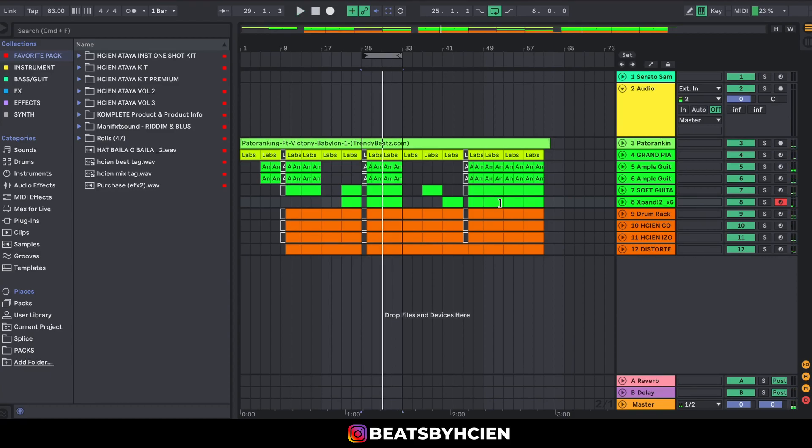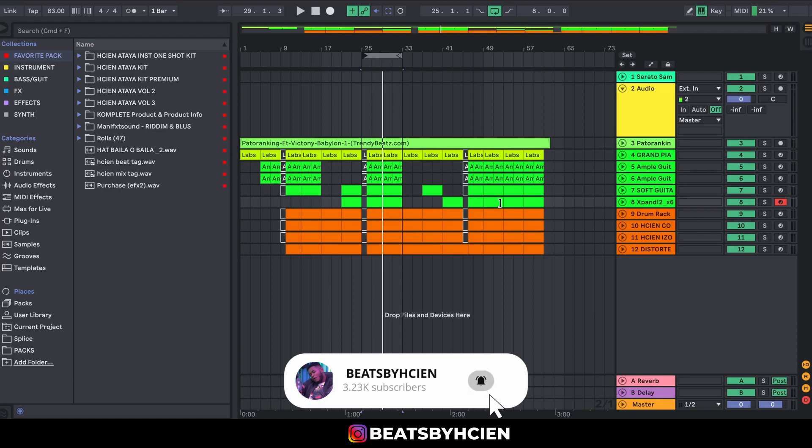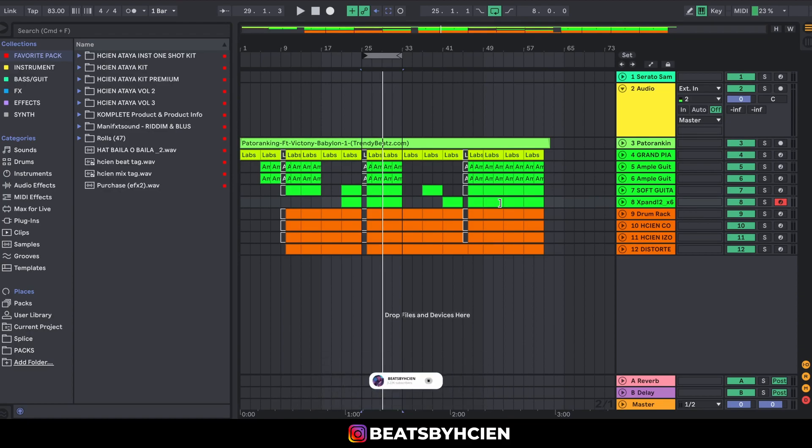This is a perfect example of less is more — few sounds being played, but the artists carry the song. Shout out to Patowanki, shout out to Phantom the producer, and Victoni — voice of an angel. This is just a simple beat breakdown. Tell me what beat breakdown you want to see and I'll make it. Remember to stay positive, and if you want to use my sounds, grab them in the description below. Peace.